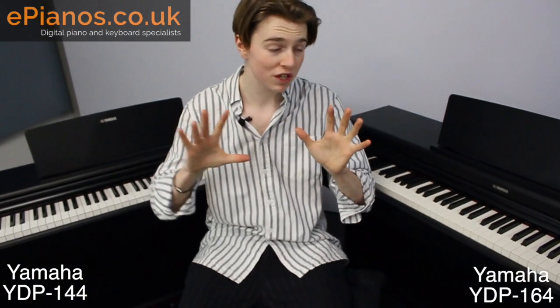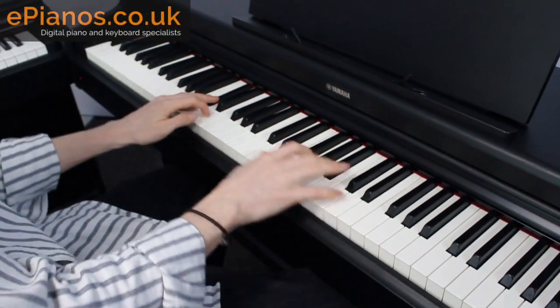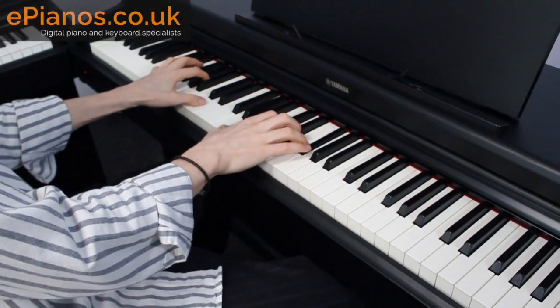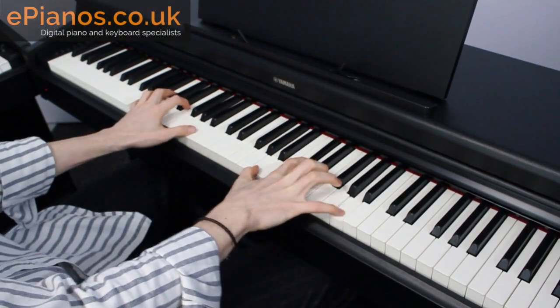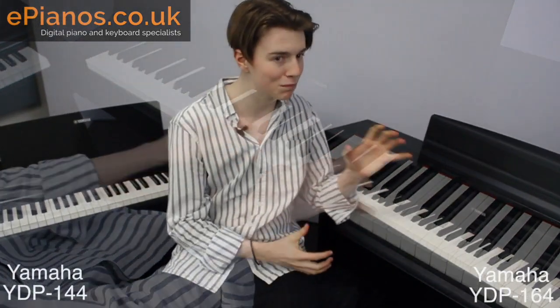To conclude, I do think the YDP-164 is better — it is superior. The synthetic ivory and ebony keys make a big difference; it just makes it feel a lot more like a real piano to play. That extra sensor is really important, especially if you're thinking about longevity — in the long run it will make all the difference to the learning process. The YDP-164 also has bigger speakers; those two 20-watt speakers give it more push with the sound, especially in the lower end, which makes a big difference with that beautiful CFX grand sound.